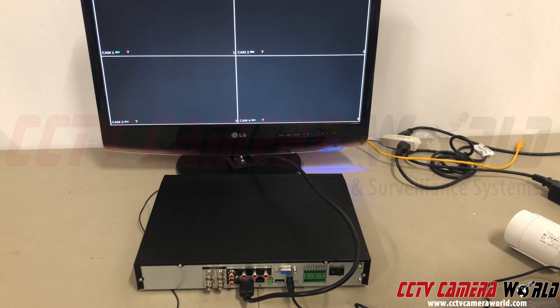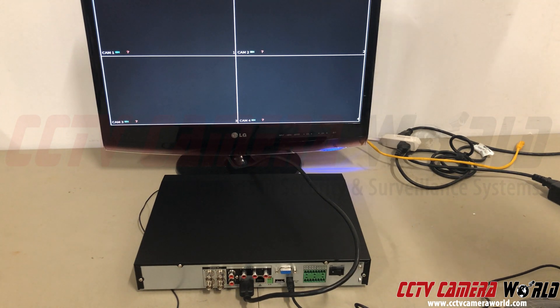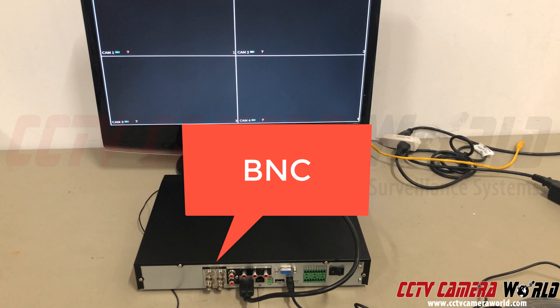Now let's show you how to troubleshoot a camera. Let's say you've got all this hooked up — it was working fine, or it's not working at all, and you think it's the camera. Here's how you troubleshoot your system. The most important thing to have for troubleshooting: you've got to do a bench test. You've got to be in front of a DVR just like this with the BNC facing you.